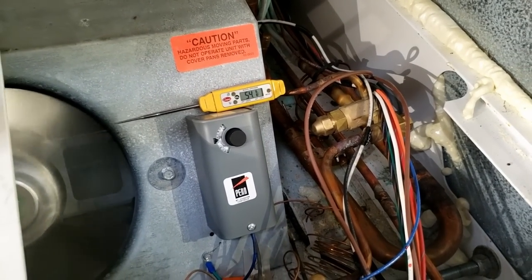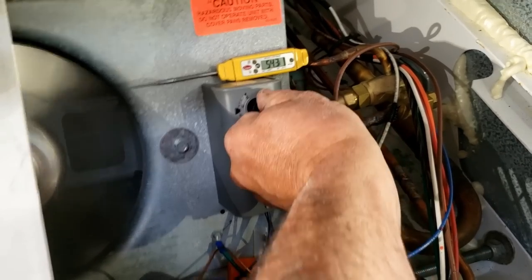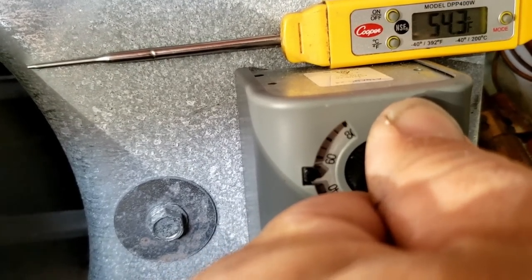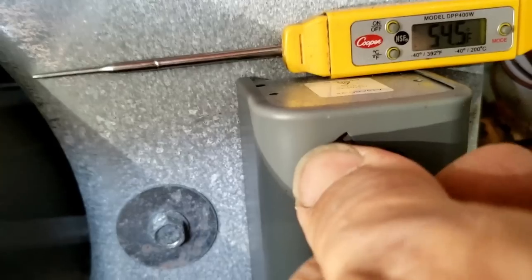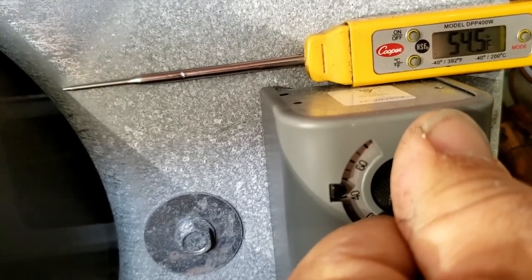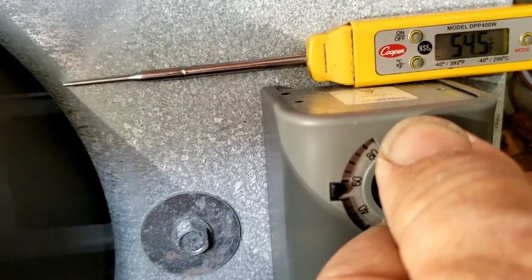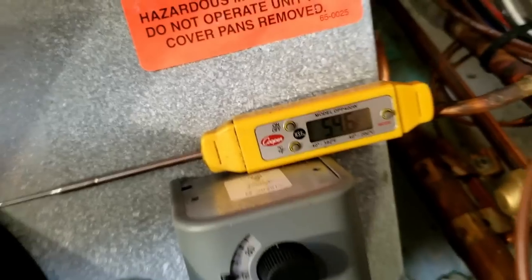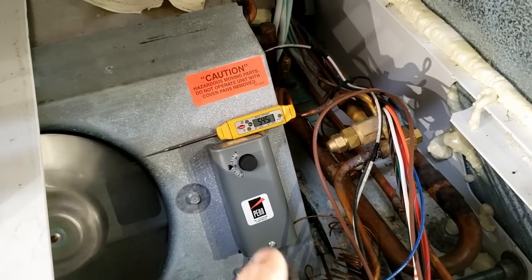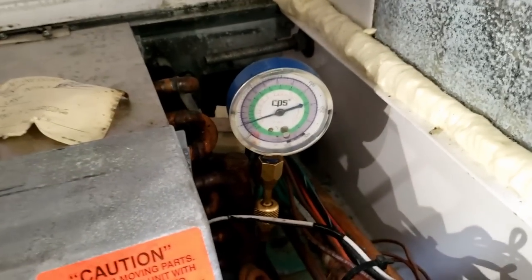Now I'm going to see what the thermostat's turning on and off at. Look at that variance - a minute ago it was totally opposite of that. The thermostat is sticking. I'm going to check to see what the variance is, go outside, and make sure it shuts off. It looks like it is because I can hear it stop the flow, so we're going to just make sure it's shutting off.